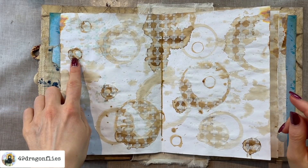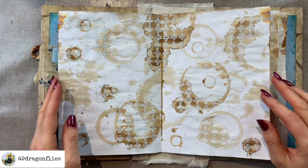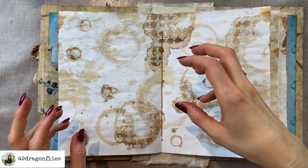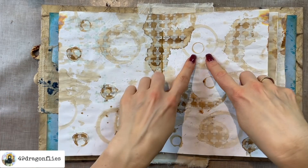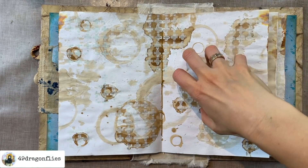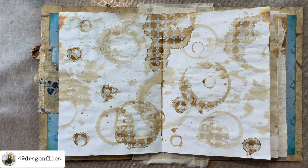By the way, if you want to know how I made this background: all you do is take a piece of copy paper and put the bottom of a cup or a lid — in this case a little plastic lid — dip it into your coffee, and literally just put it on your page. That's all. Gives a really nice effect.